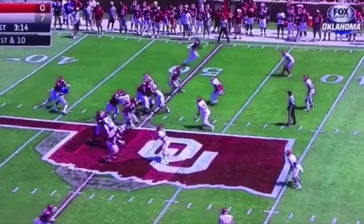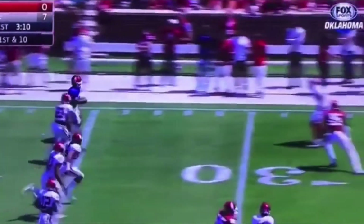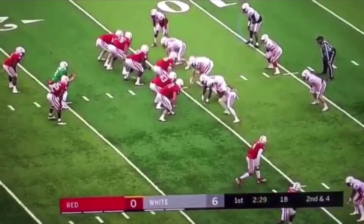Let's watch this thing full speed one more time. He's coming out here — ride the fake, pull this ball, get upfield right now. Gets two guys with that fake. That's the power of riding the fake, going from your back leg to your front leg.